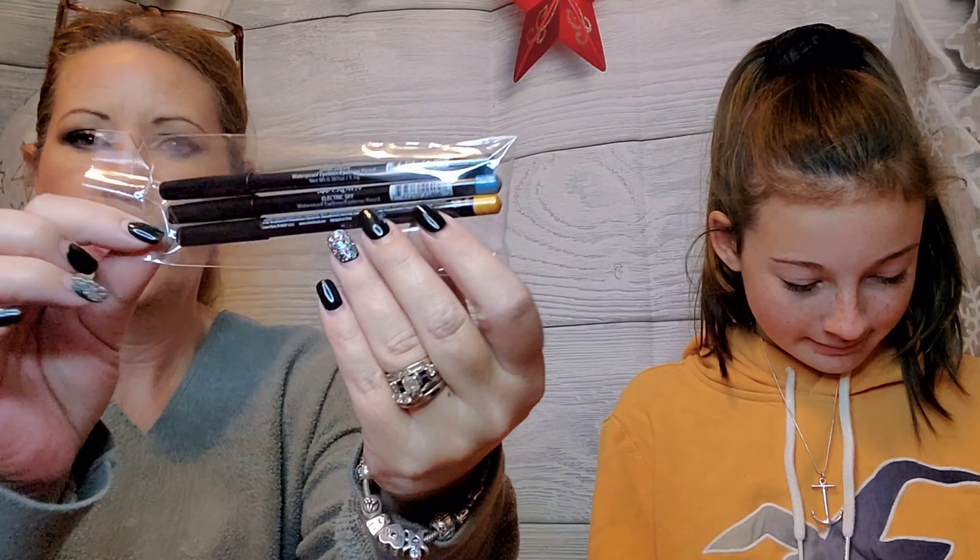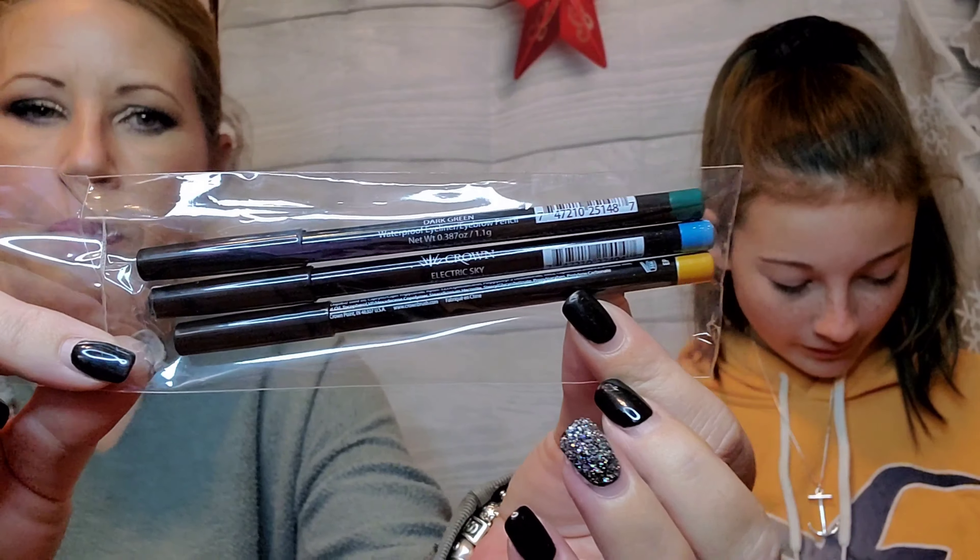This is a diamond lip gloss priced at $19. It is a little sticky — I personally don't like sticky glosses because my hair gets stuck in it — but it is gorgeous. It's called 'Drenched in Diamonds.'